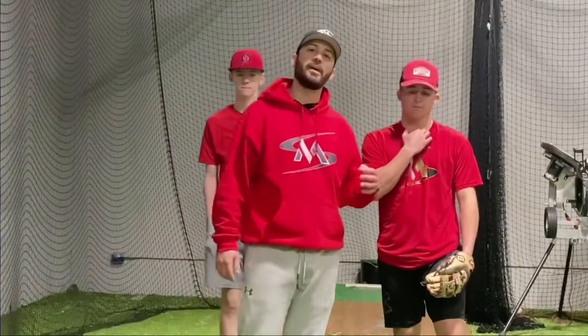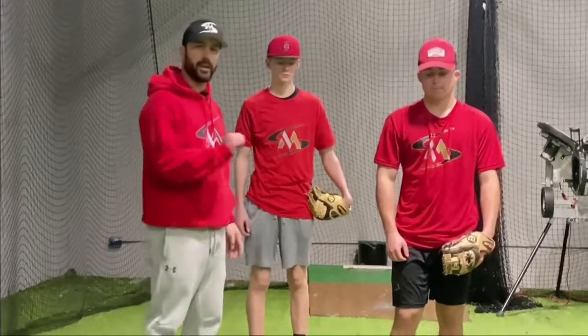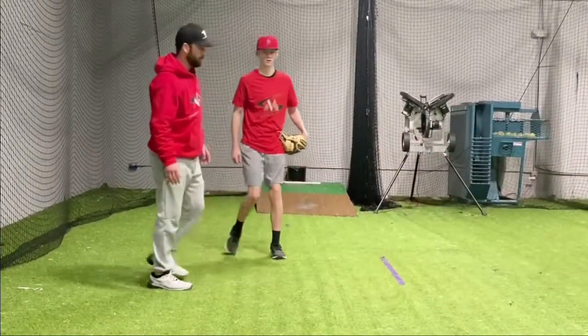Now we're gonna do the same thing but the opposite way — we're gonna work on forehand. From the other way will be backhand, this way will be forehand. So as soon as he hits the ground I'm gonna give it that little push.